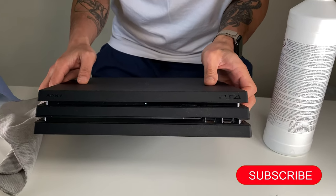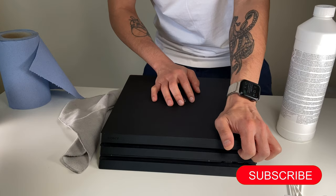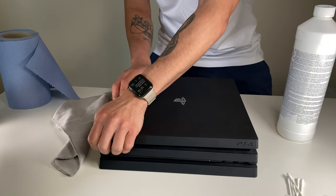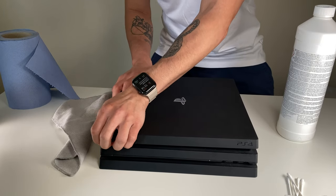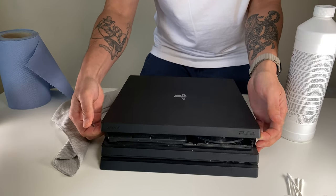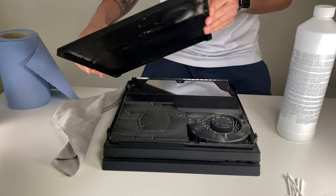If you can see this PS4 logo, what you're going to do is just slip your finger in there. It's really easy, especially the left one. You pop it, and then you do the right one, which is a little bit harder for some odd reason. There you go — just slowly slide it back a little bit, and that's it.